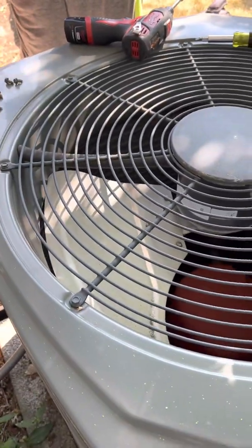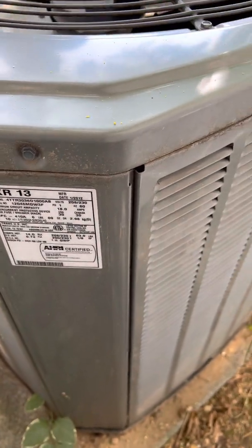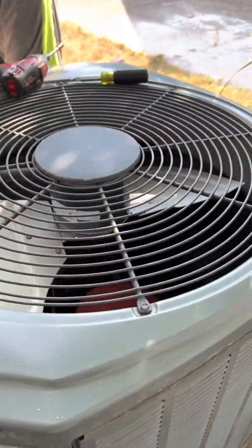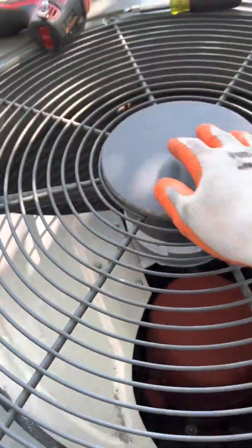Hey guys, this is Joe with WVHVAC. We're working on an XR13 Trane unit. These are actually pretty good units — I got one of these in my house. The compressor's kicking on but the fan's not going.